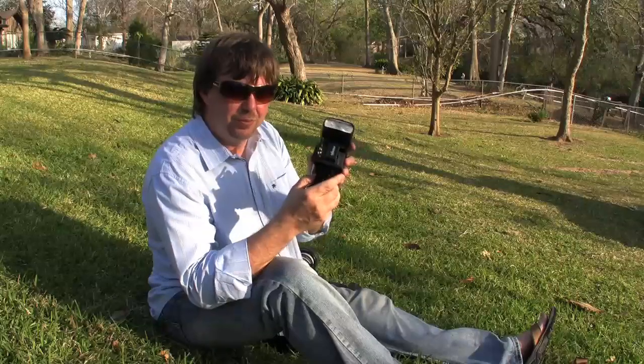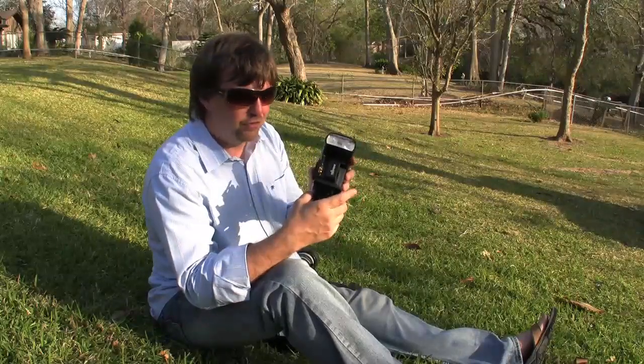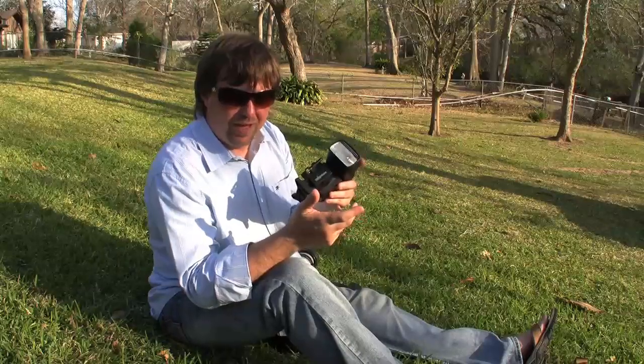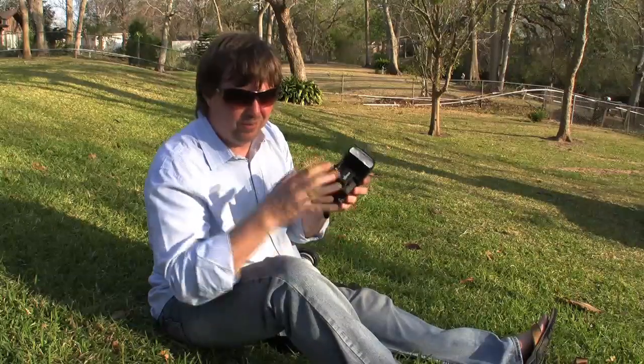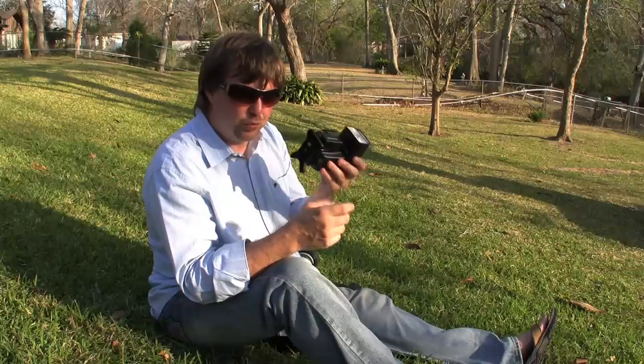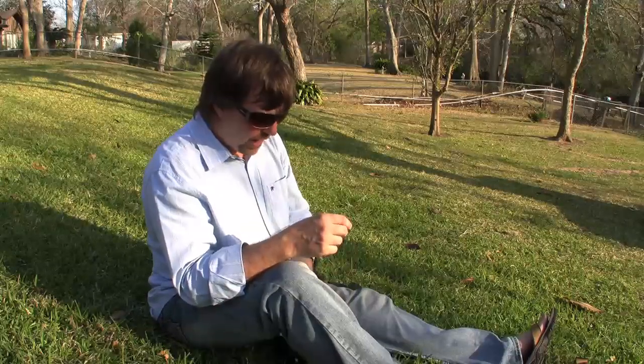And one thing that's also great with this is you can simply take this off and put it on another flash really easily and quickly, which is another problem we've had in the past because we had to tape it all the way around and it was really almost a permanent thing for that session. So it's really easy to switch out flashes with this system.